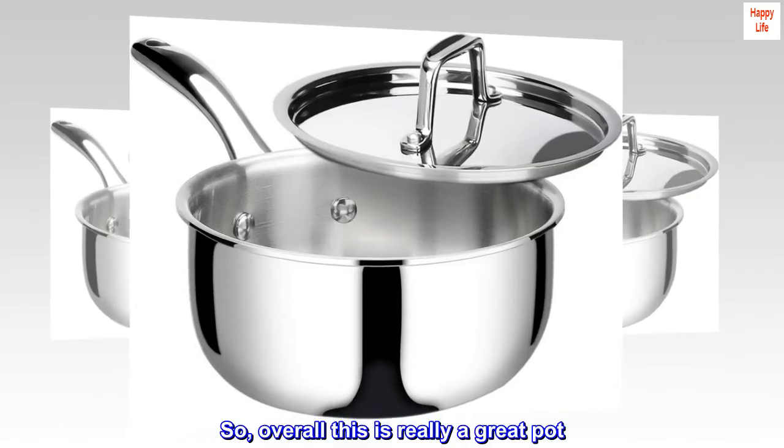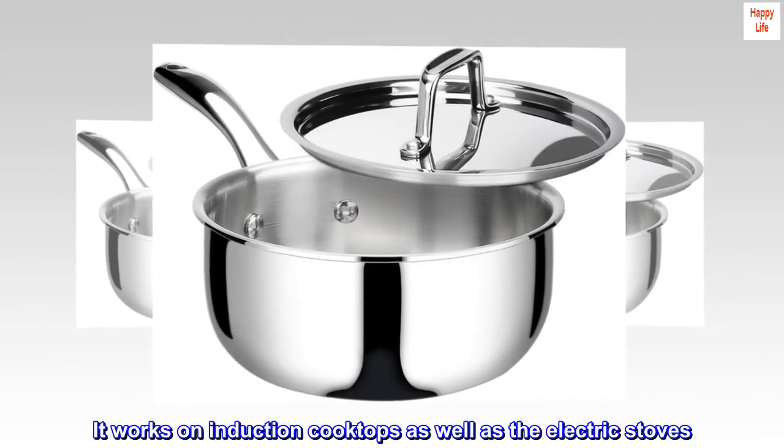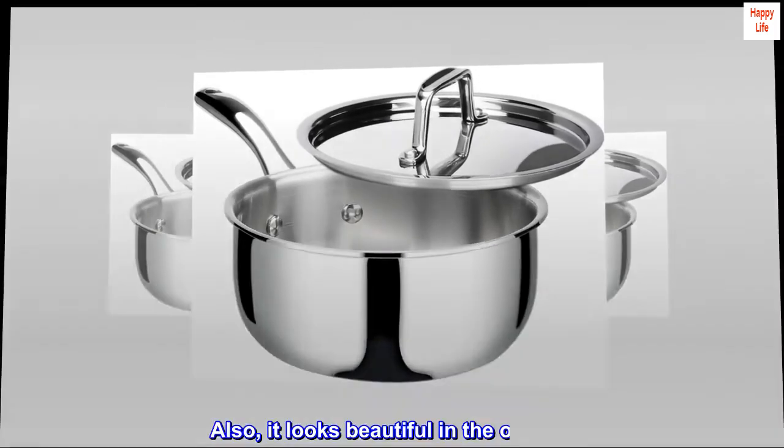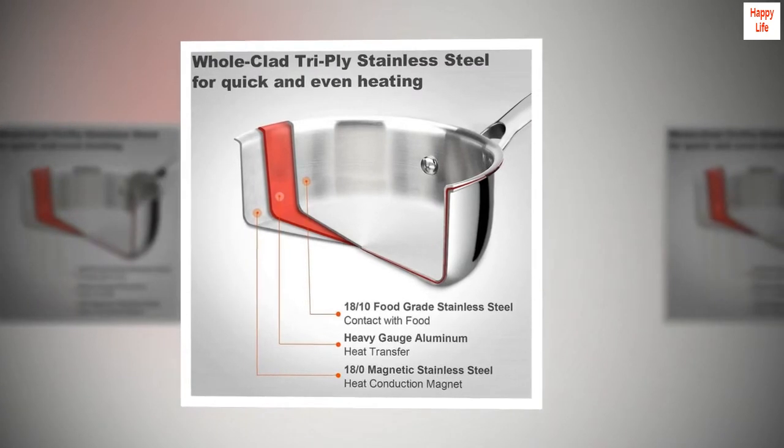Overall, this is really a great pot. It works on induction cooktops as well as electric stoves. It also looks beautiful on the outside. It is a must-have pot in the kitchen.